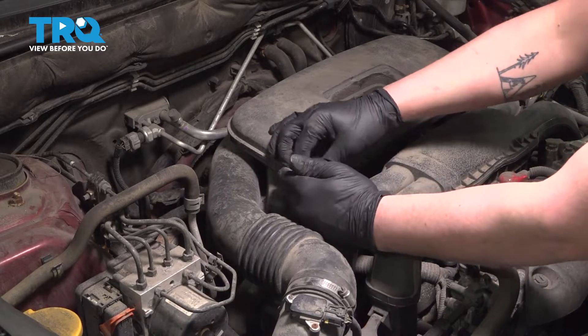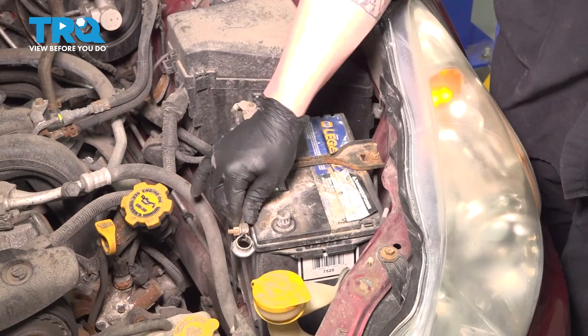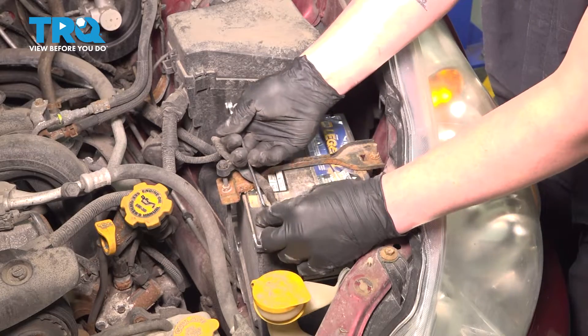Install the clip, install the plastic trim, and install the negative battery terminal. Snug the terminal down.